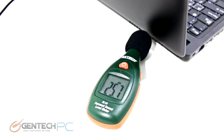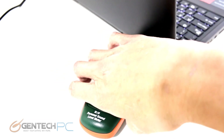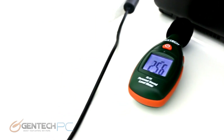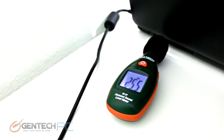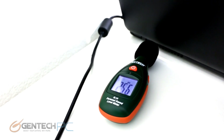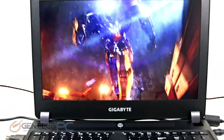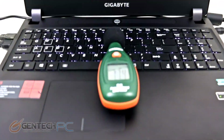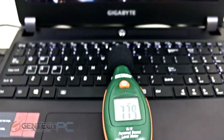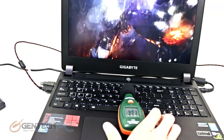We want to show the sound levels one more time. Now that the laptop is not under load and is at idle, you can see the sound pressure level has gone down dramatically. Next up is a volume check using the sound meter to measure how loud the speakers can get. The speakers are fairly loud, so the sound system does produce quite a bit of volume when needed.